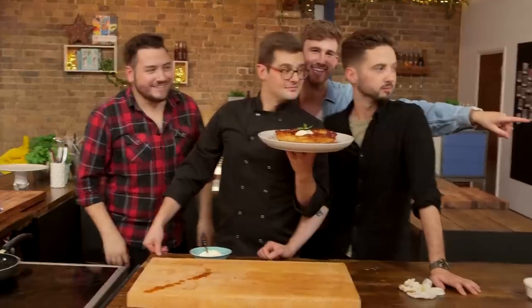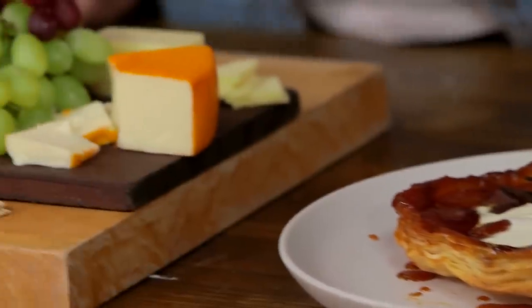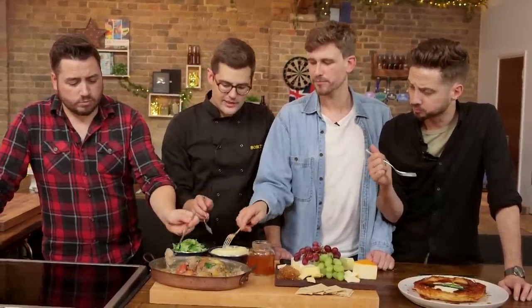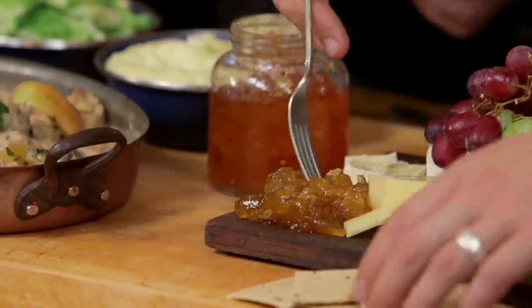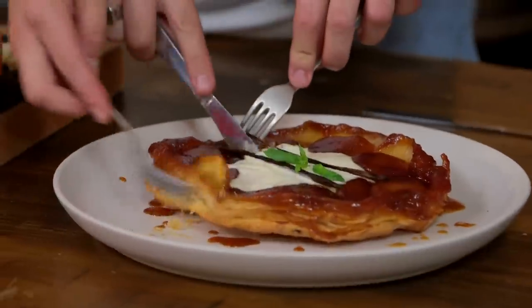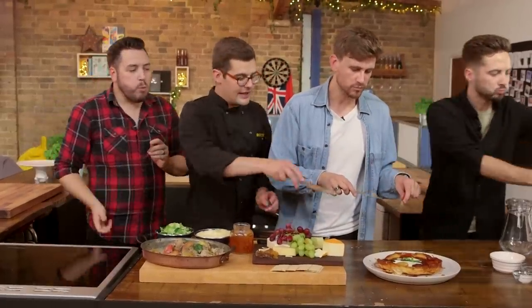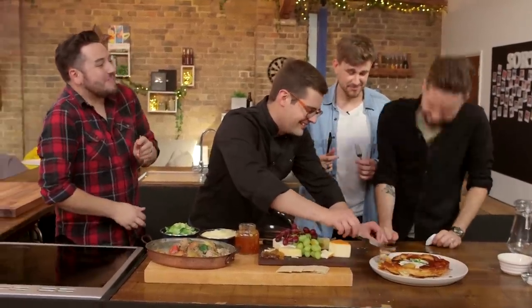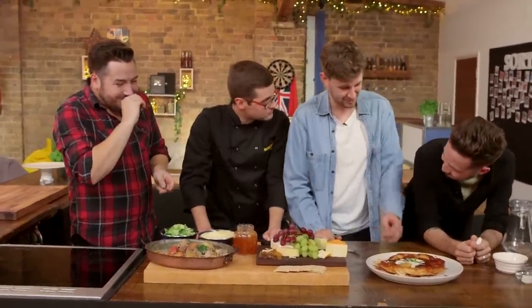Time to eat! Starting with the stew — it's got the piquancy of sweetness, a kind of tang, but also the sweetness of apple. Really good. Moving to the tart tatin — you get the crunch, and what's great is the apple just holds its form. In the stew it's cooked so it's almost mush but you can still see the shape. It's wonderful — I was not expecting that to taste that good.